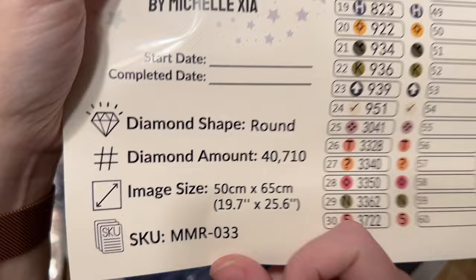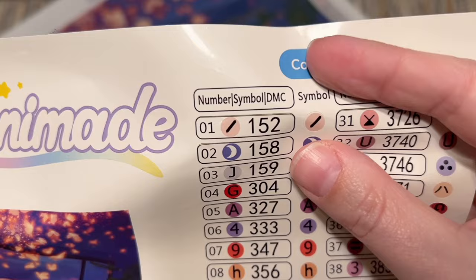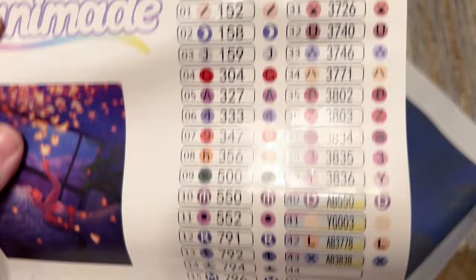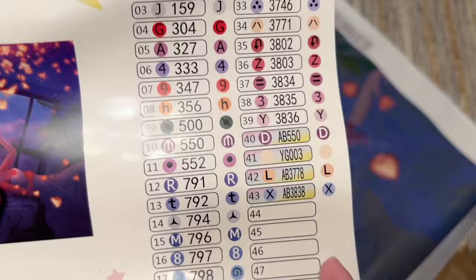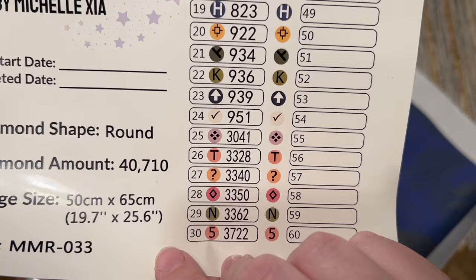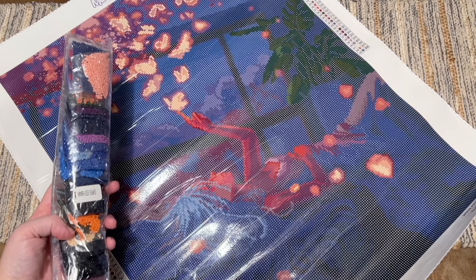Here are the stats again: round diamonds, 50 by 65 centimeters. Over here is a set of pre-cut sticker labels - there's the long version and then also a sticker you can pop out, which is helpful for those little storage containers. I love that they offer that as an option. This kit is going to have 43 colors. It looks like we're going to have four special drill colors - three ABs and what might be a glow drill. The color code you see in the right-hand column is from the DMC color code system, which most diamond painting companies use.